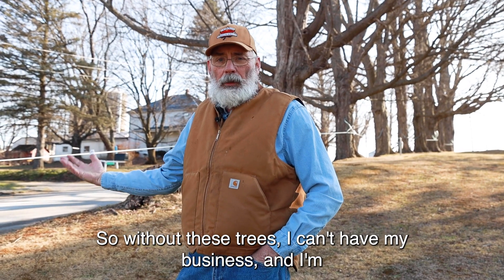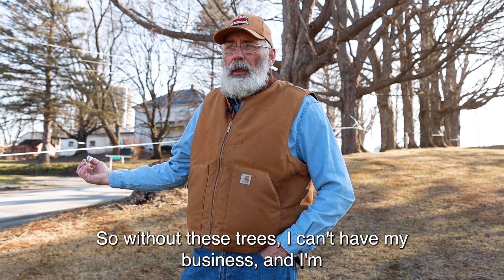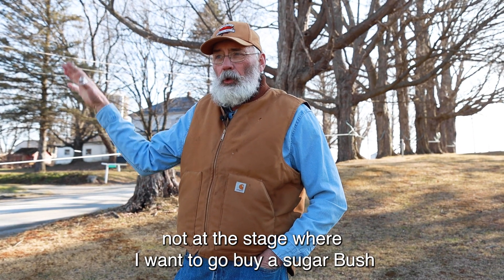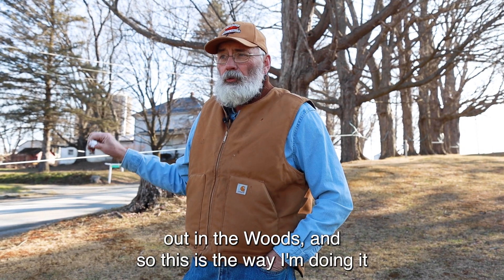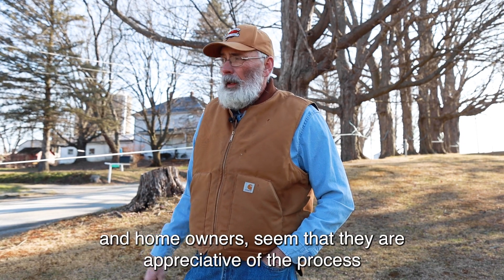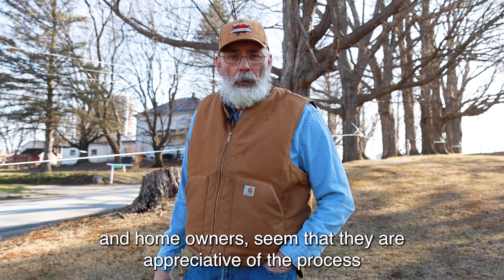Without these trees, I can't have my business, and I'm not at the stage where I want to go buy a sugar bush out in the woods. So this is the way I'm doing it. It's not for everybody, but the landowners and the homeowners seem like they're appreciative of the process.